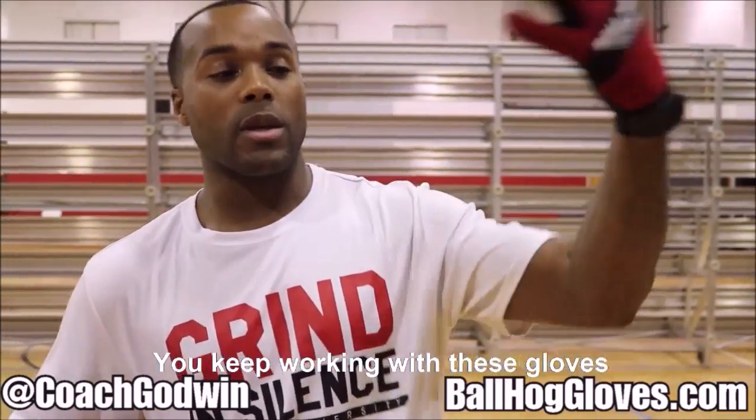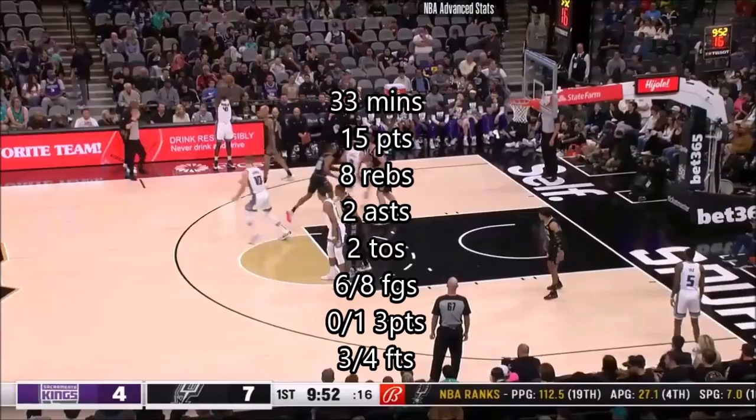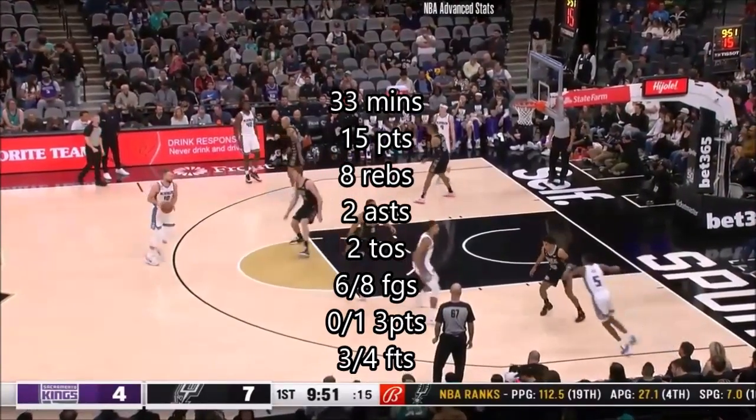You keep working with these gloves until you can do that drill, until you can handle the ball the right way. Nine and seven against this old boss, Coach Pop.